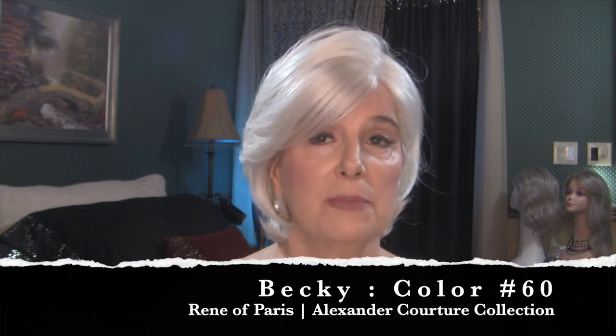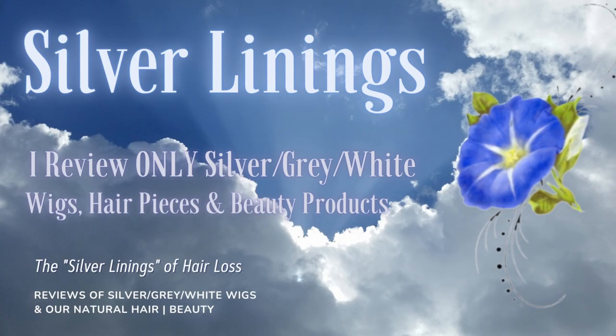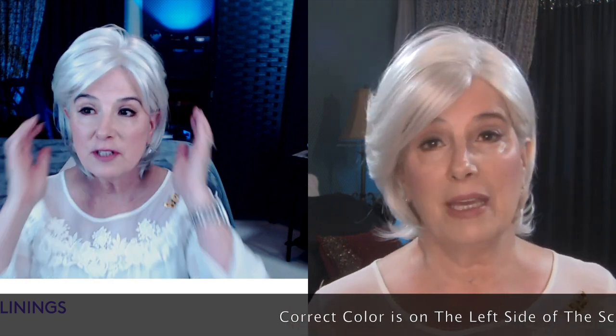I wanted to show you in what I think is better lighting another look at Becky. I'm going to do some side-by-side screens so that you can see Becky before in my previous video and now Becky in this video.